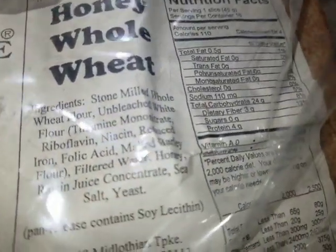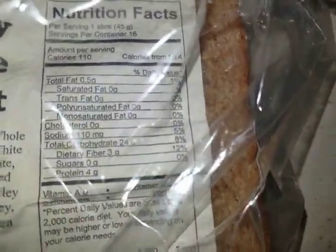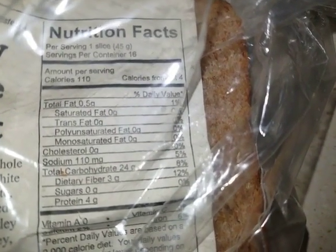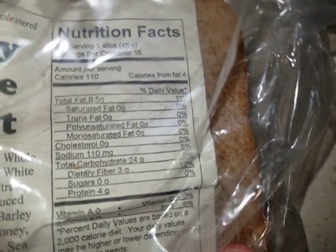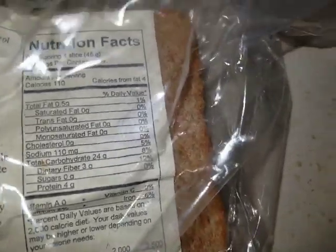Honey whole wheat. There's the nutrition facts. Sodium — a little more sodium than I thought. But look at that: total fat, no saturated fat, no cholesterol, no sugar. So it's pretty healthy bread.